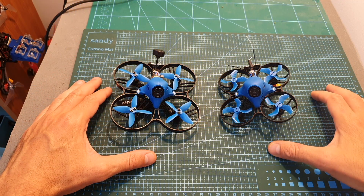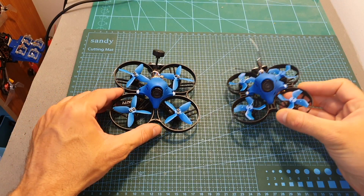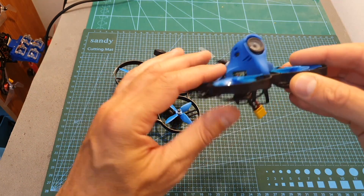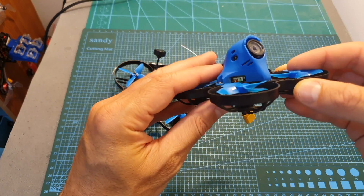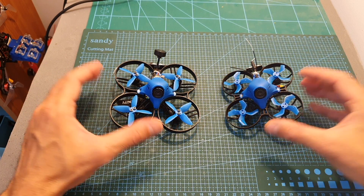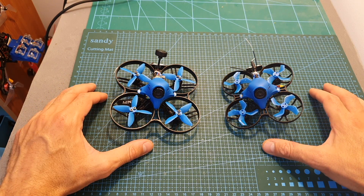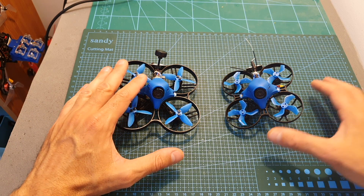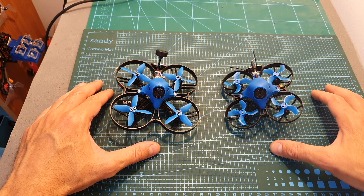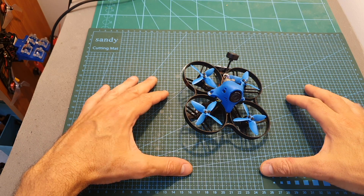I recently reviewed the Beta FPV Beta 75X HD, which is a very nice cinewhoop. It's very similar to the Beta 85X HD except it has a smaller wheelbase, uses 40mm props, and 1103 8000kV motors which can handle up to 3S LiPo batteries. In my opinion, if you're debating which version to get, I recommend going with the bigger version because you're going to have more fun flying it outdoors. You can always fly it on a 2S battery if you want to fly indoors and don't want it to get too fast, and with enough experience you'll be able to fly it indoors even on a 3S battery.